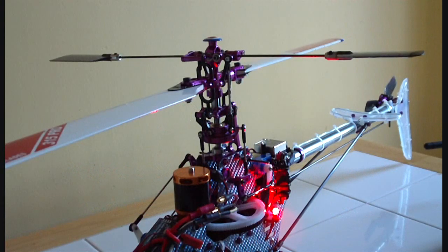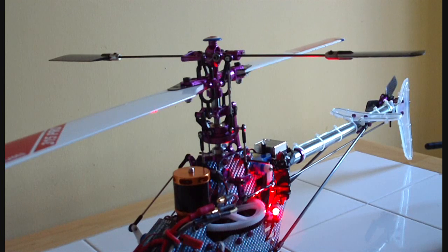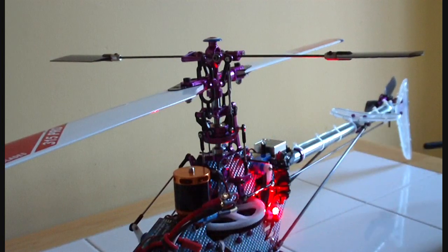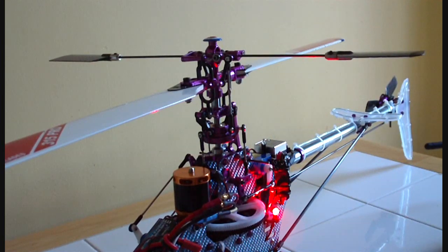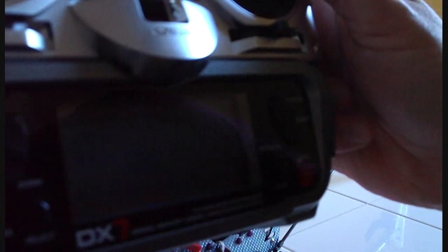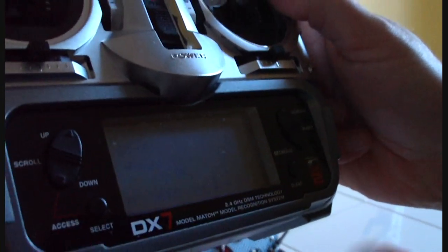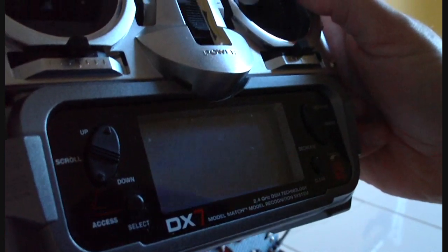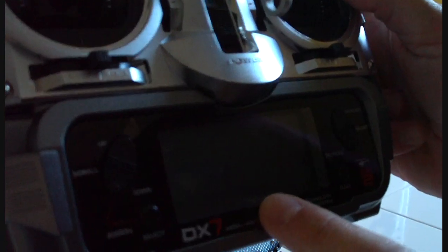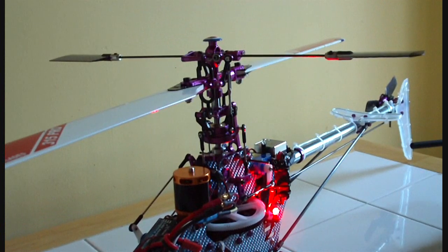First thing to check is that you have the right settings on the radio and the helicopter. I've unplugged two of the motor wires — I don't want this helicopter starting up by accident and taking a chunk out of me or the wall. The DX7 is in idle up mode with a 0 to 100% throttle curve, and my stick is exactly at 50%, so the swash is in the middle of its travel.